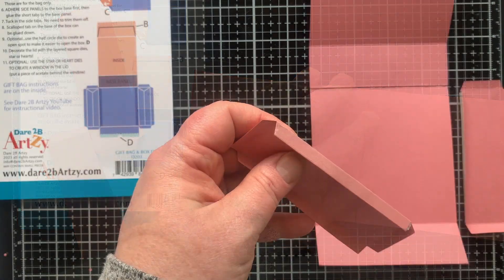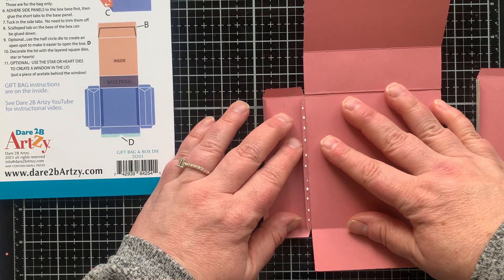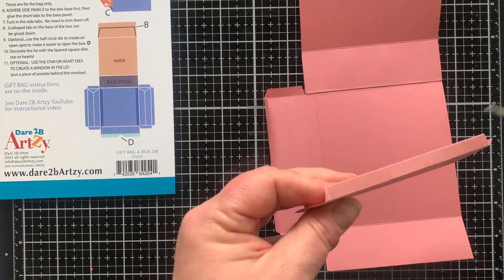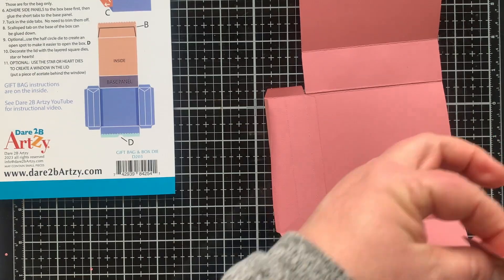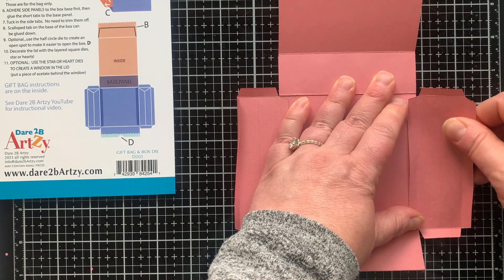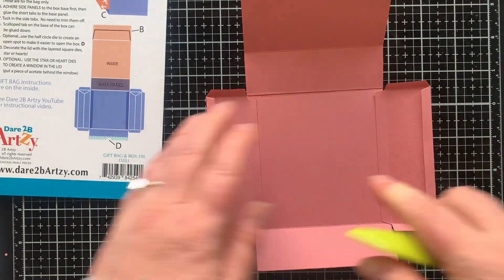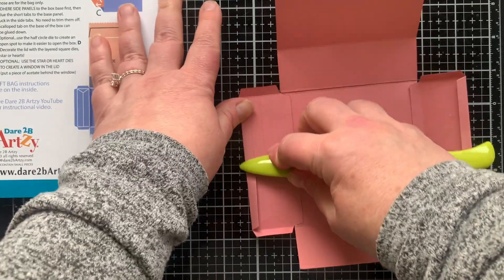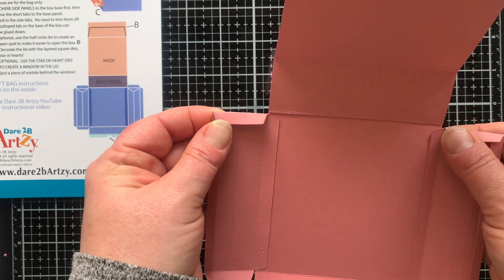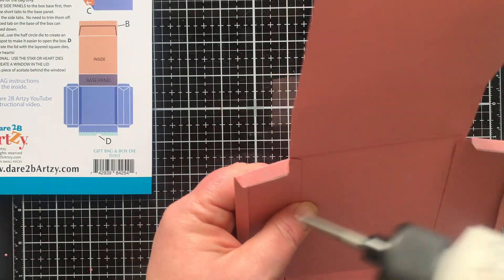I'm gluing the two base pieces together at that middle section and then I'll add on the side pieces on the portion of the box where I cut or folded the scallops. Then I'm folding those other longer flaps — I'm not going to put any adhesive on them, they just need to be folded down really well. But on the little flaps we are going to do some adhesion.